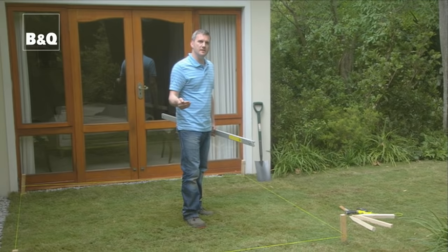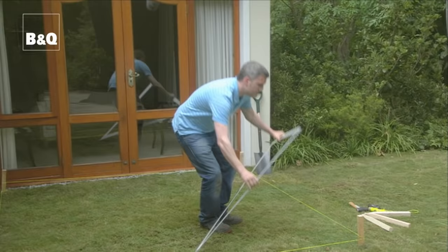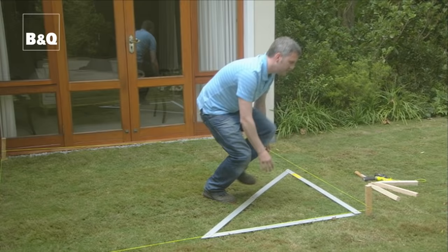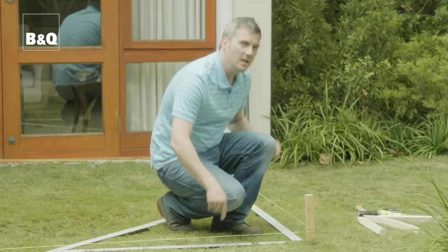We've marked out the area where our little patio is going to go using pegs and string lines, and I'm now going to make sure that it's completely square by using a builder's square. Simply lay it on the ground to check, and then as a little fail-safe I'm going to measure the diagonals too — if the two diagonal measurements are the same, it's also a square.